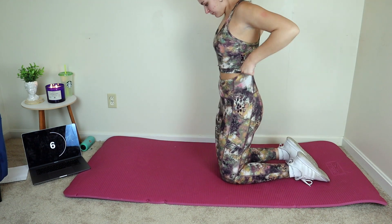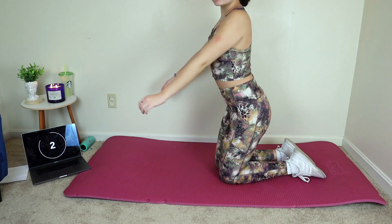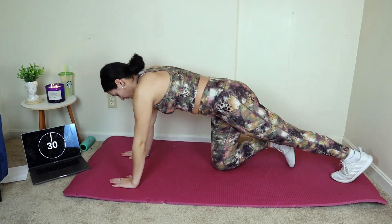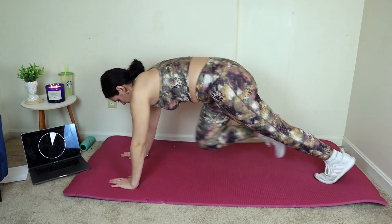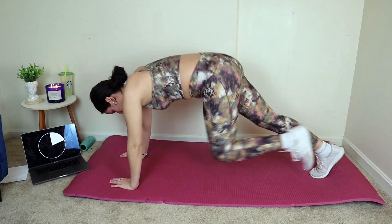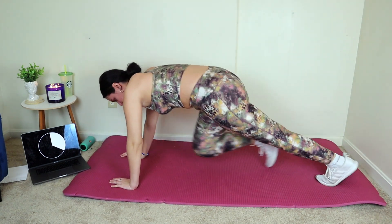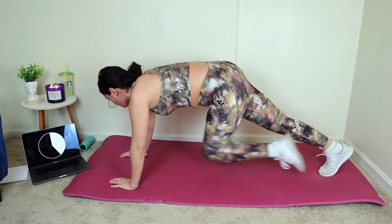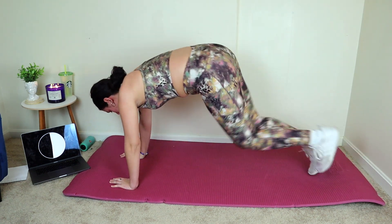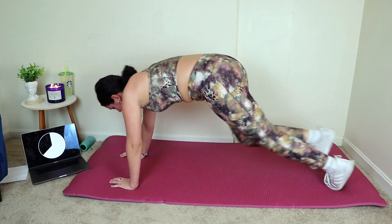We're gonna get started first by doing mountain climbers. Everything is a 30-second interval and we're just gonna go exercise by exercise. Mountain climbers, 30 seconds, let's go. I always like to start my full body workouts off with some cardio section, just to get us sweating and get this workout started by getting right into our heart rate zone, so the rest of the workout is more effective.